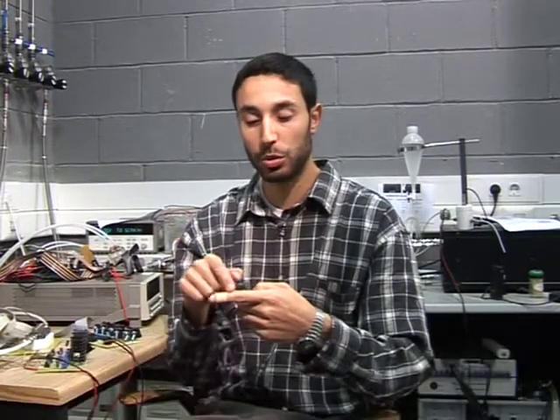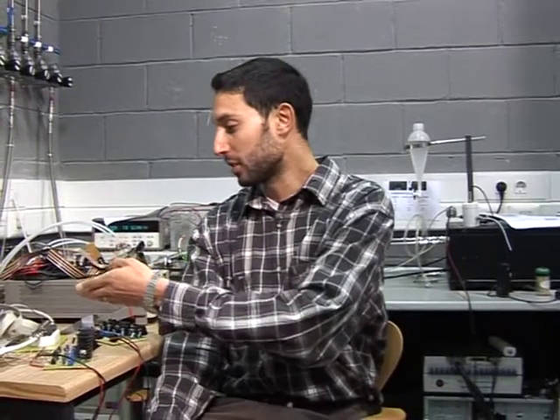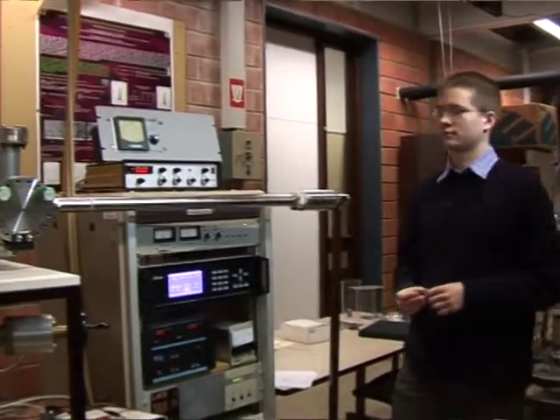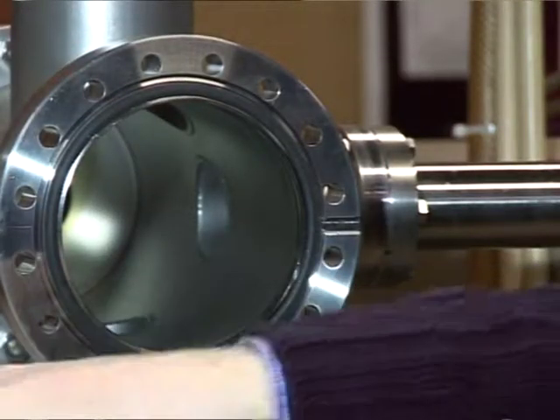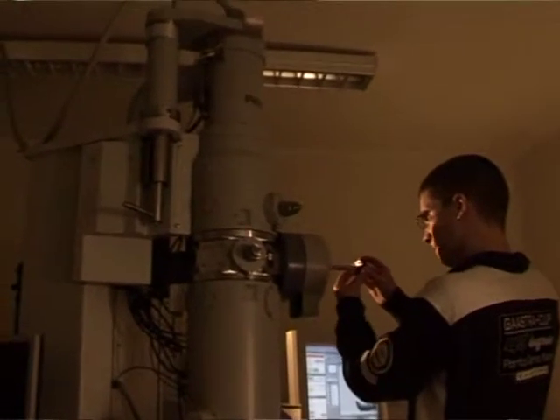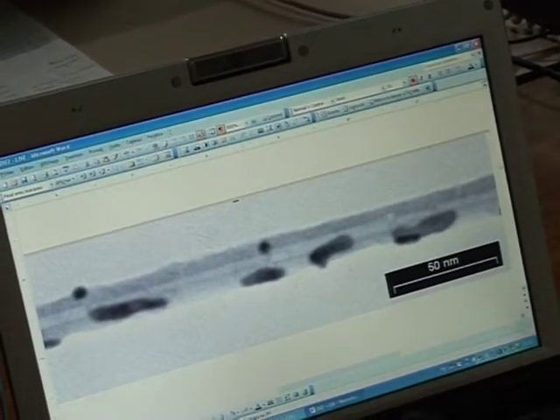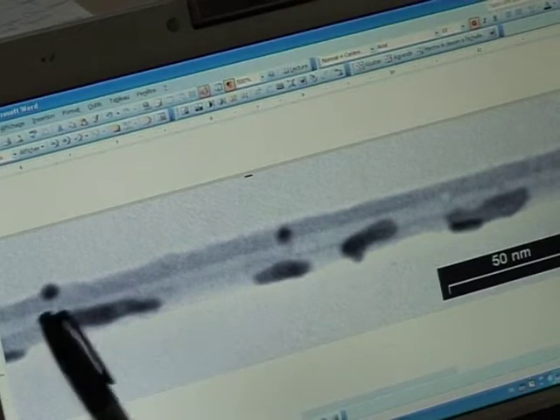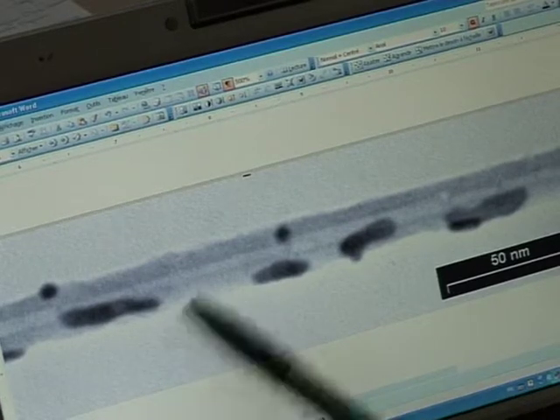Gas molecules come and react with a gold particle on the wall of the carbon nanotubes, and I can measure the resistance change using this system. At the beginning of the project we decided to use gold clusters on top of carbon nanotubes. I put nanotubes on a TEM grid, go to my evaporation chamber and evaporate the gold on top of the nanotubes. Then I go to the transmission electron microscope and look at the results. You can see the carbon nanotube here; the scale is 50 nanometers, and the black regions are the gold clusters — quite elongated, very different shapes. The gas absorbs on the surface of the metal particles and hopefully we detect this as a change in resistance.